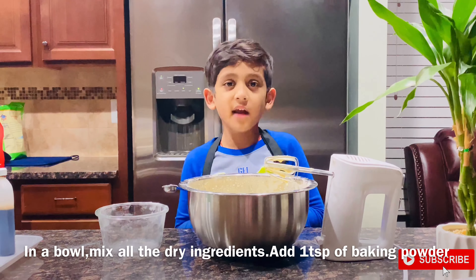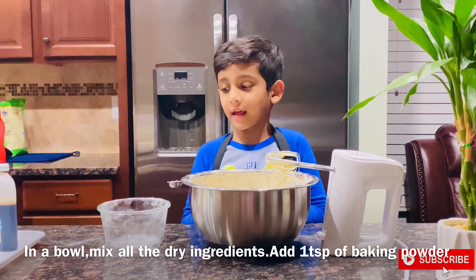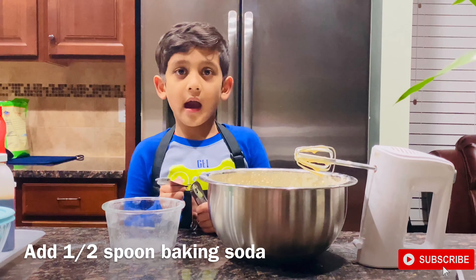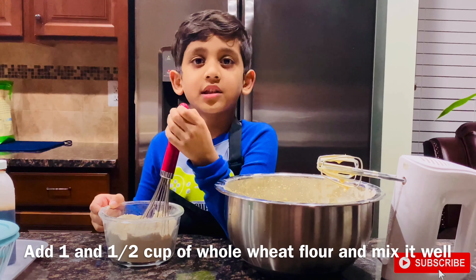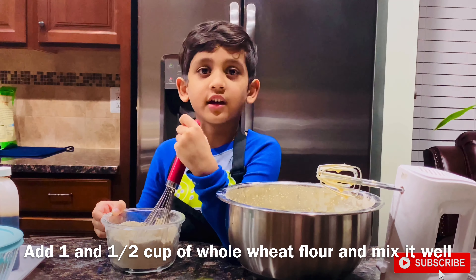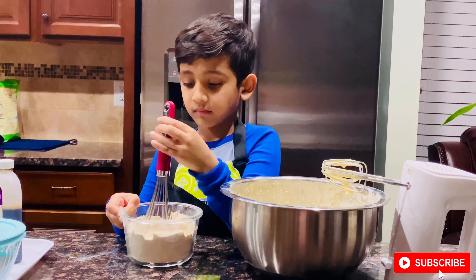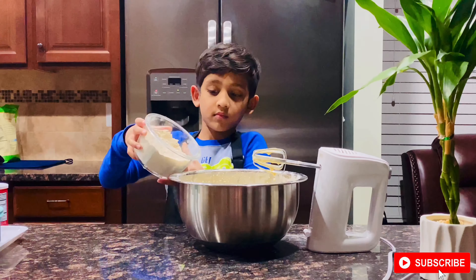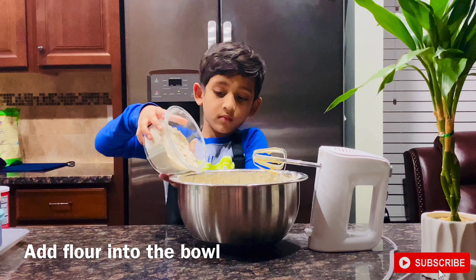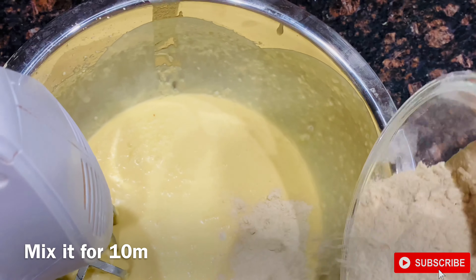Add one teaspoon of baking powder and half a spoon of baking soda. Now mix all the dry ingredients together. Now add the flour and mix it for 10 minutes.